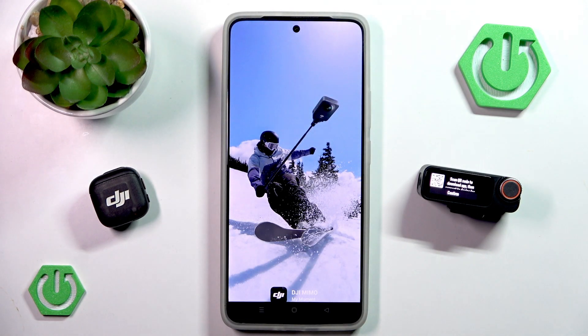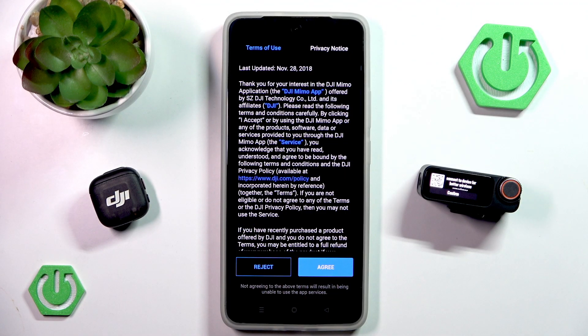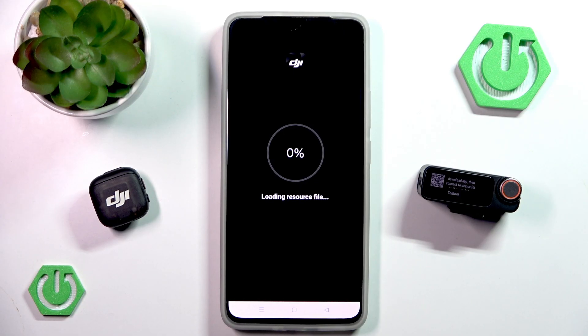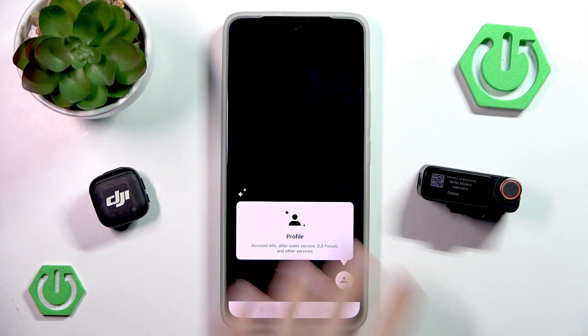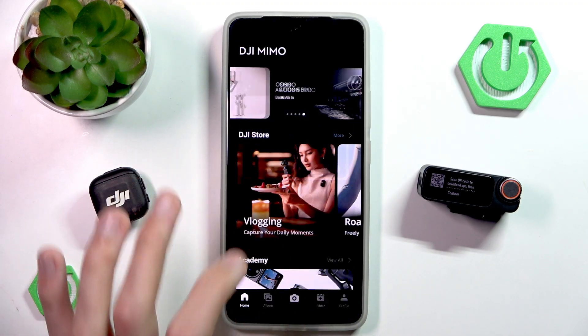Let's open the application and we now see the DJI Memo — let's agree. We can actually reject, that's quite interesting. Let's go into 'do not consider', and now we are loading a resource file, which should take, as you can see, pretty quick. It doesn't really take that long, luckily. Resource file loaded successfully, and finally we can connect to capture. So let's try to connect — we have the ability to download and edit, we have our profile, and some home screen design update information, but let's just ignore all of that.